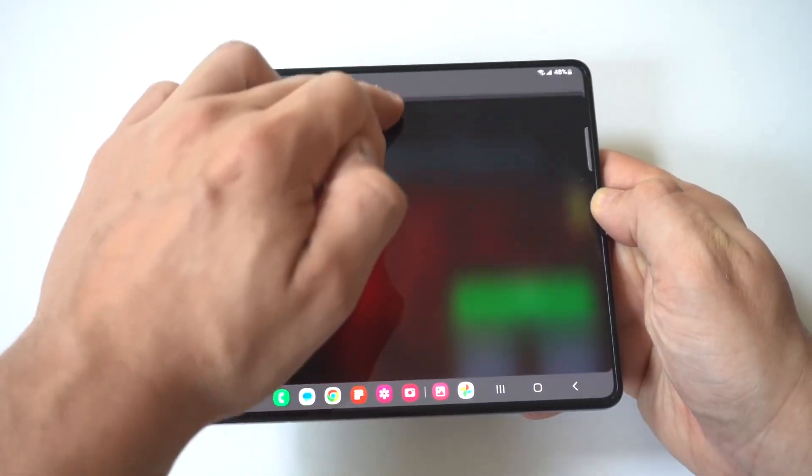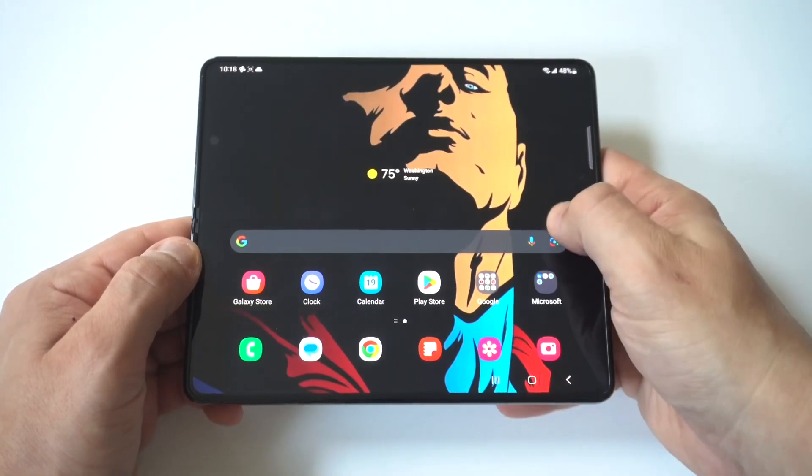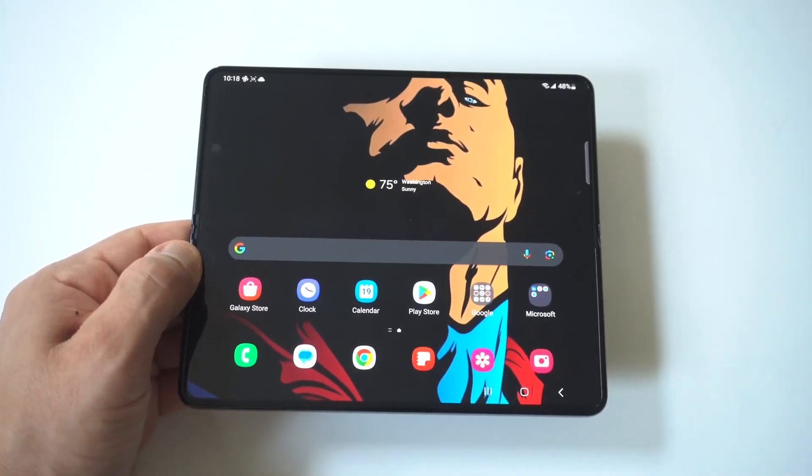I typically use split screening for browsing the internet, maybe watching a streaming service or a video. You could also play some different games in split screen as well.